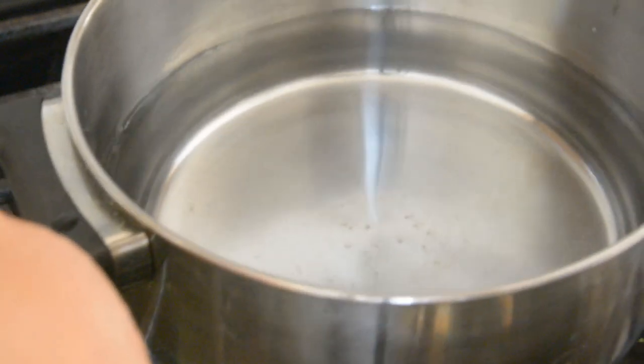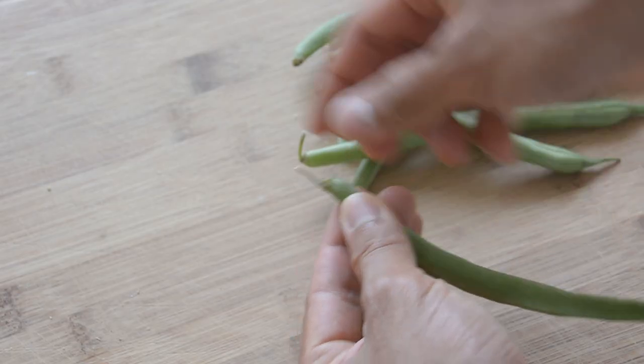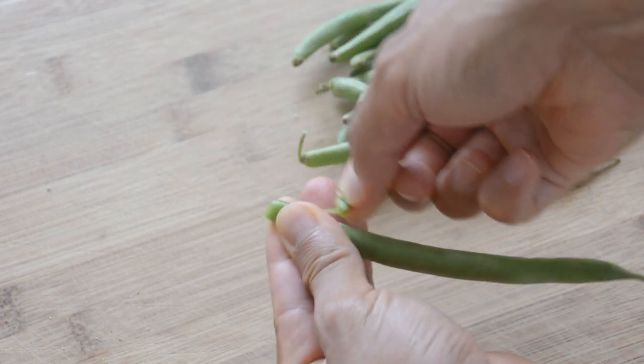Next, boil 1 liter of water with 1 teaspoon of salt. While we are waiting for the water to boil, we remove the fiber of the green beans like this.